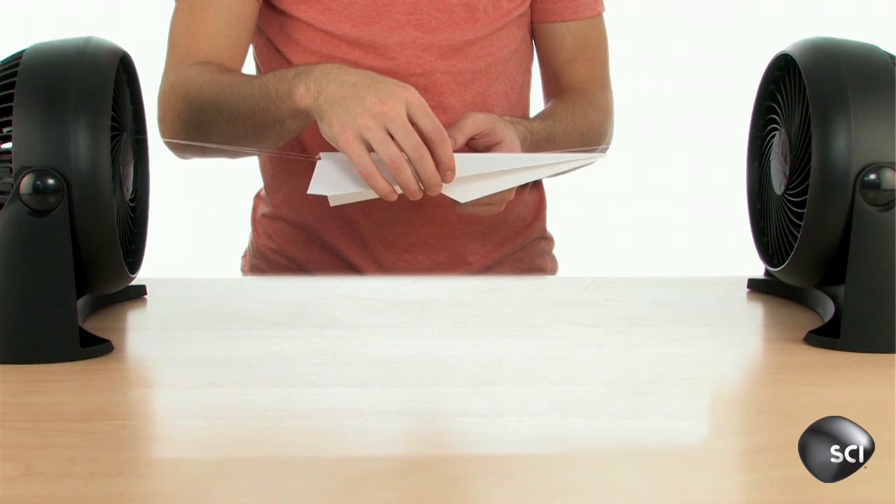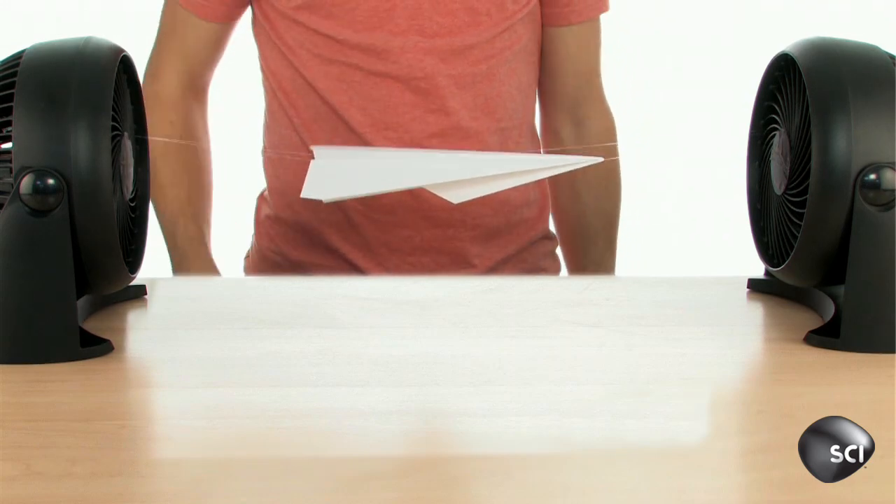So how did they do it? A fishing wire. Okay, don't believe everything you see on the internet.